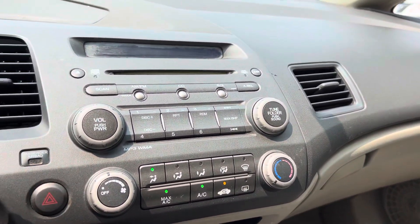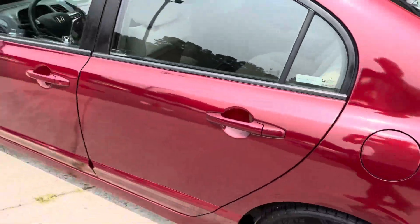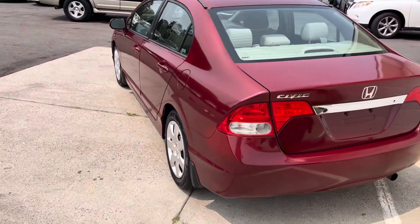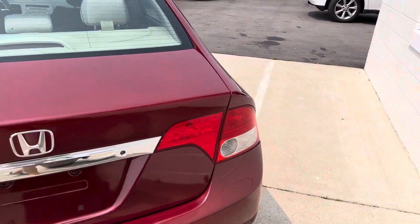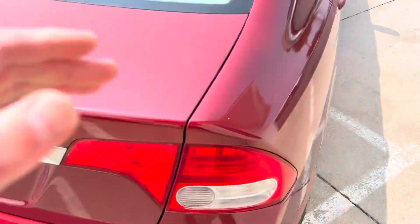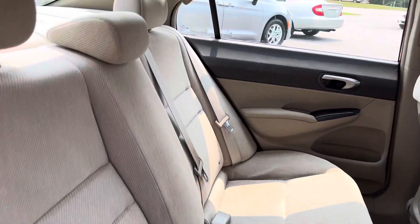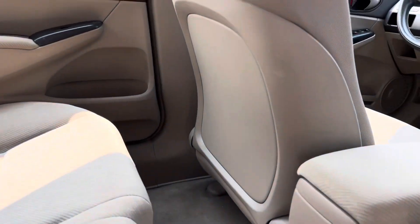Alright, let's take a look around the rest of the vehicle real quick. Here is your trunk space. We'll take a step into the back seat real quick. Not a whole lot back here — pretty plain, but it is comfortable. There's lots of leg room, which is nice.